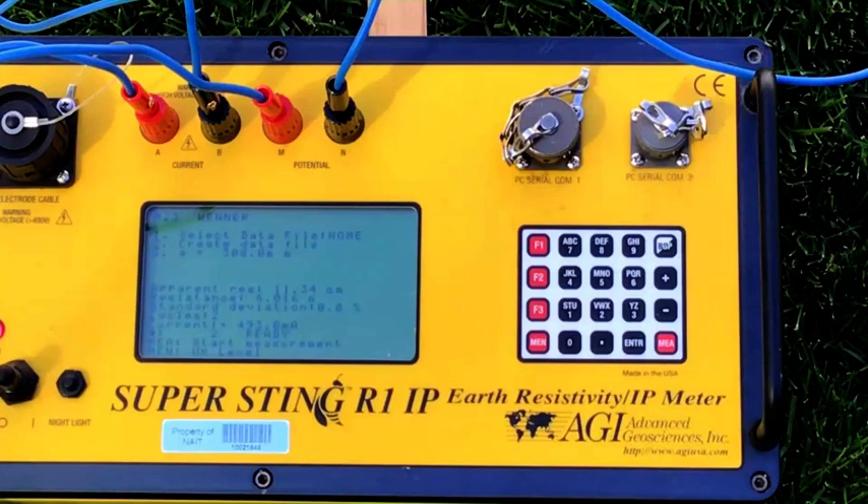So what I'm going to do now is move to the next station. The next station is going to have a probe separation of 0.6 meters, and we will repeat the measurements again for station 2.